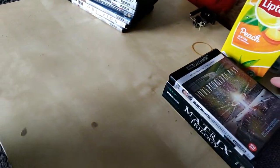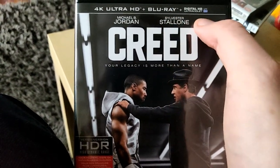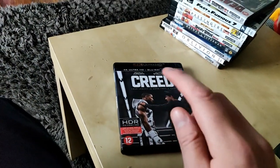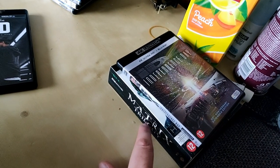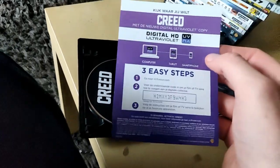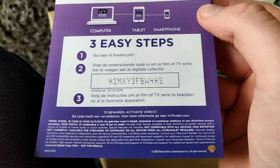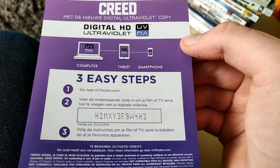Here we have Creed — 4K Ultra HD plus Blu-ray plus Digital HD UltraViolet. This one was 15 euros on Black Friday. We also got a digital UltraViolet code, so if you want this code for the Creed movie, go to Flixster.com and put in this code. It's in French but it's the same movie. You're welcome.